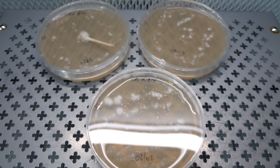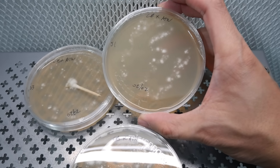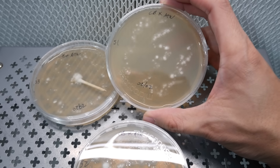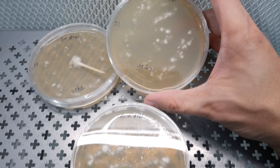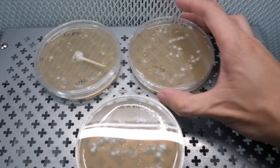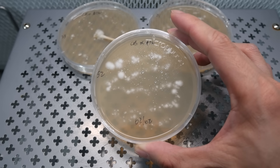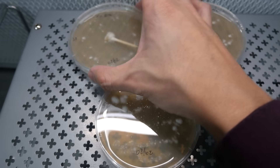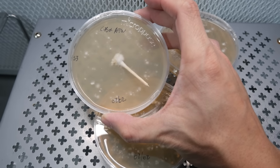Six days after the plates have been made, a lot of spore colonies have started to appear along the streaks. There's a good chance these spores have definitely mixed and mingled — look at that, thousands of microscopic spores all up on that plate.